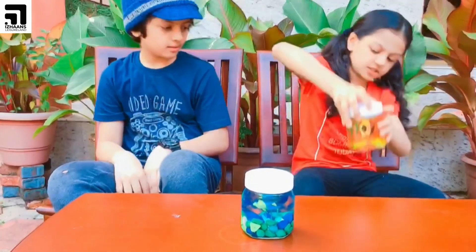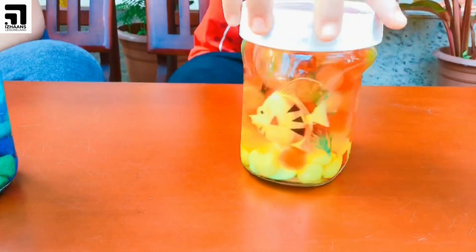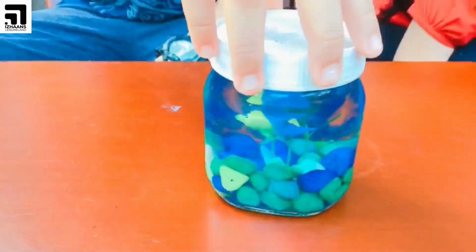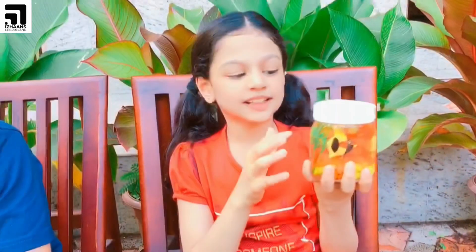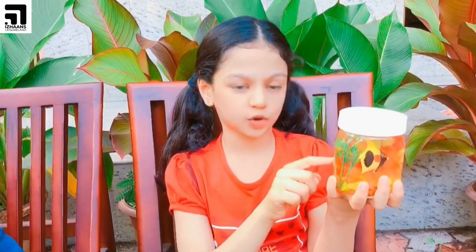We have also made one more aquarium. In this aquarium we have used orange and yellow pebbles and orange and yellow Orbeez. So if you keep stones it will be beautiful, but if you keep pebbles it will be much more beautiful.